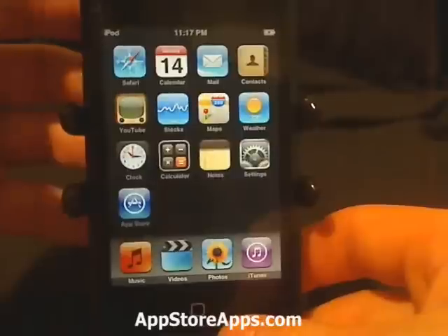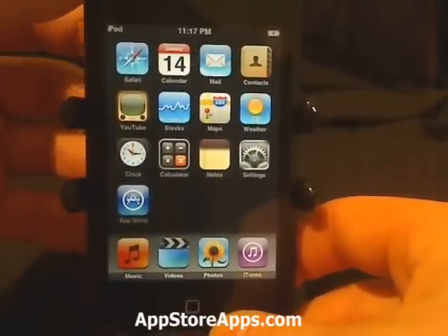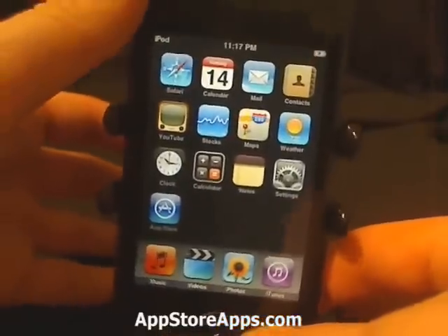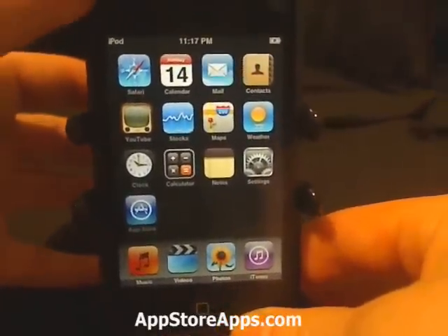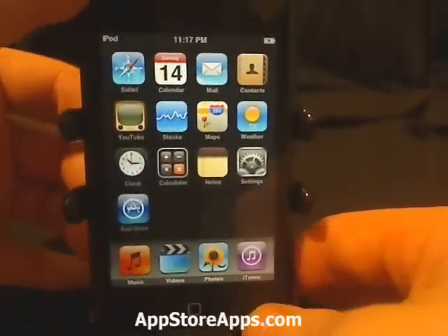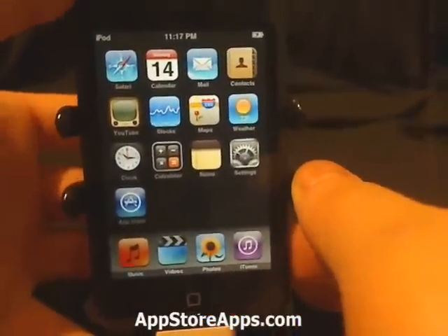Hey everyone, today I'm going to show you how to put your iPhone or iPod touch into DFU mode. This is sort of like recovery mode, but it will actually allow you to fix and recover from anything, whether it be an Apple logo of death at boot or a constantly restarting springboard, whatever it may be.